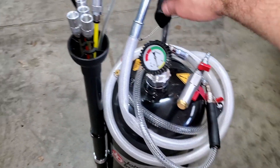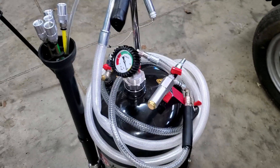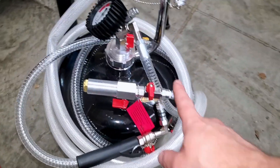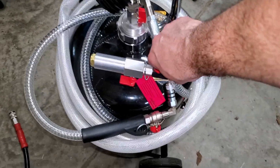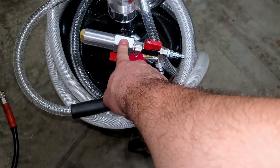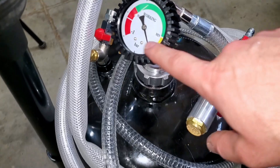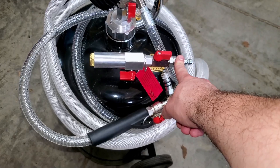I recently invested in this fluid evacuator — decided to go with the John Dow Industries. It's my first time using it, but quite simply, we're going to build a vacuum inside of the chamber using this Venturi. We'll connect our air hose here; air will blow out, the Venturi will create a low pressure zone which pulls a vacuum. And then, once this is drawn down, as indicated by the gauge, we can unplug our air supply.